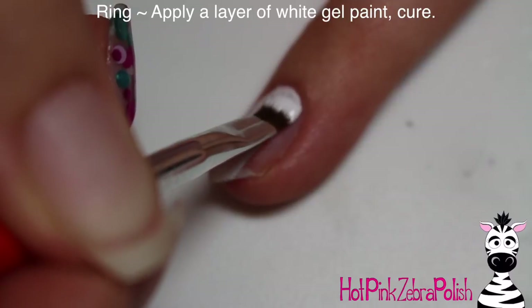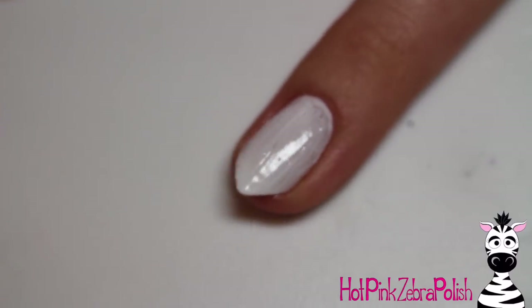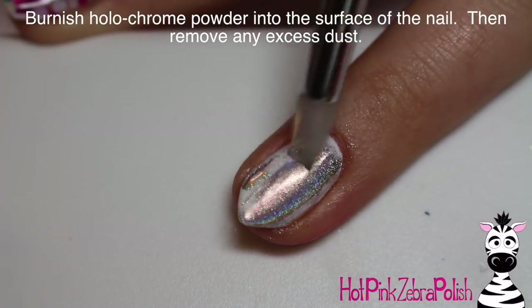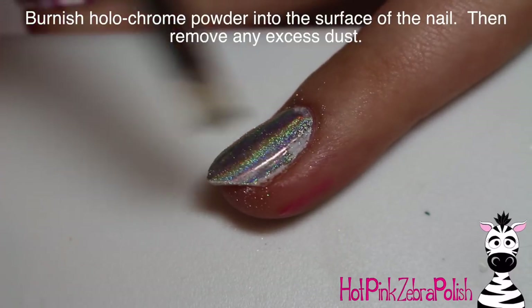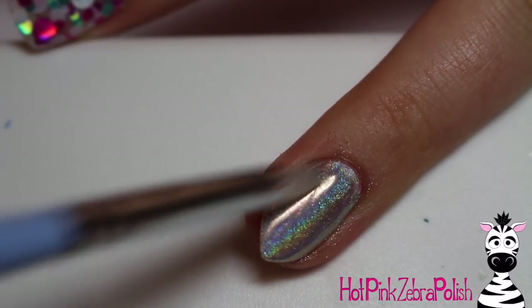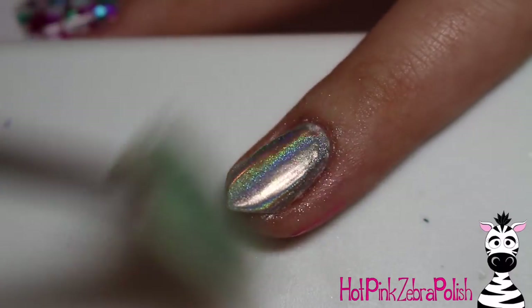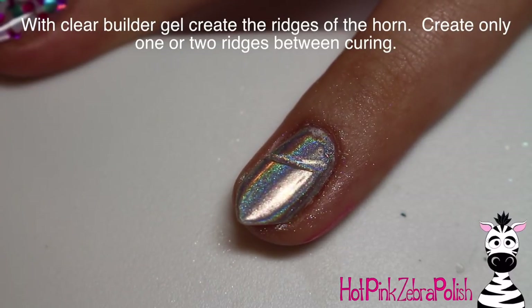On my ring nail, I'm going to be applying first a layer of white gel paint. The reason I'm using white gel paint is because it has the perfect amount of tacky layer to hold on to holographic pigment. With a little silicone tool, I'm going to be burnishing some really nice holochrome into that white gel paint. White gel paint cures pretty much without a tacky layer, but it has this ever so slight stickiness — a rubbery feeling — that just grabs onto the powders really well.